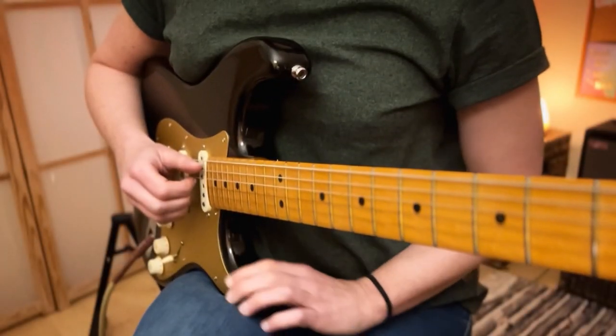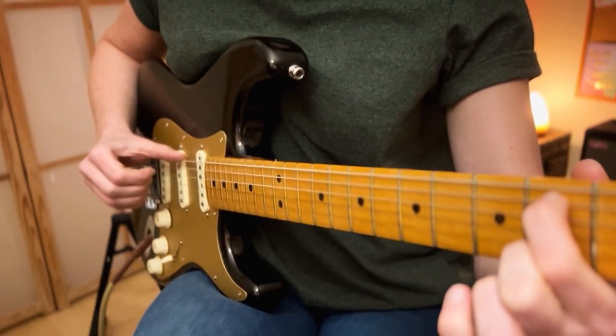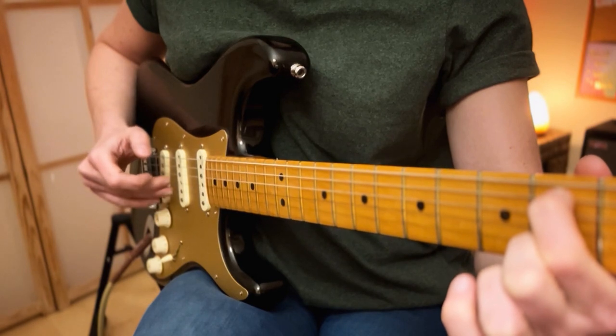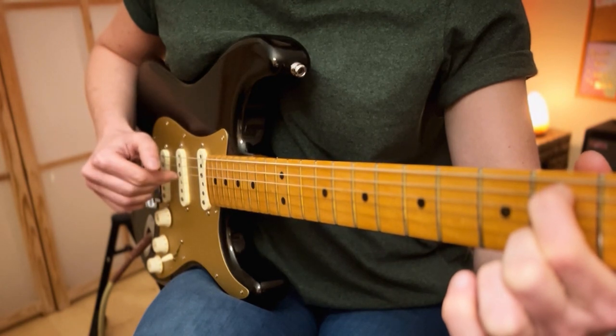Taking a closer look at the picking pattern, for the E minor 7 chord, we will have the thumb on the E string. The first finger will be on the D string. And then the next two fingers — the middle finger and the third finger — will be on the G and the B. And then the first finger will come back to the D.